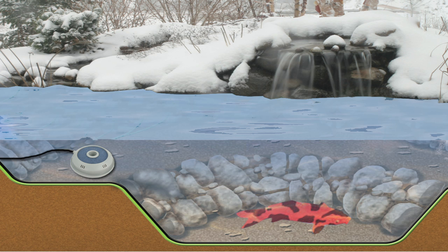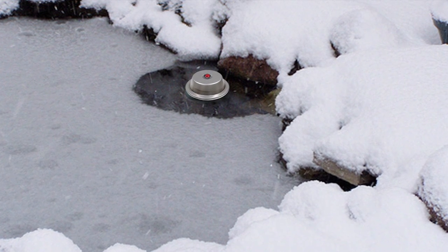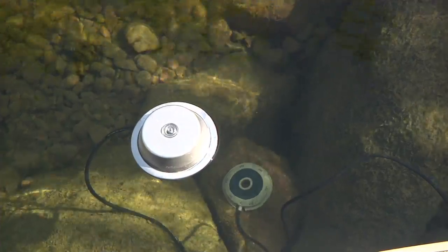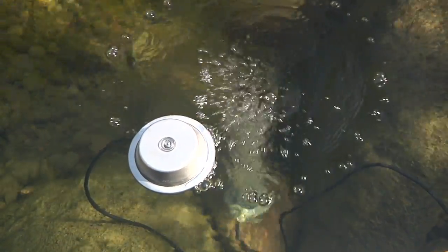Instead, place the air diffusers about one to one and a half feet below the surface of the water. If you are located in a region that experiences long periods of extremely cold weather, you'll also want to consider using a de-icer in combination with the Pond Air kit. The aeration discs can be placed beneath the de-icer, helping to further increase the oxygen levels and remove possibly harmful gases from the water.